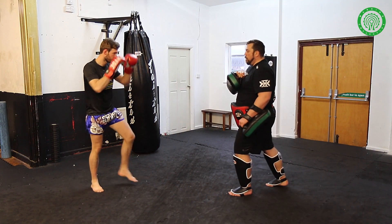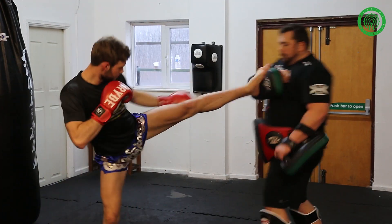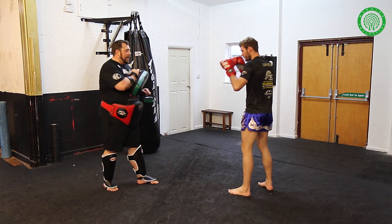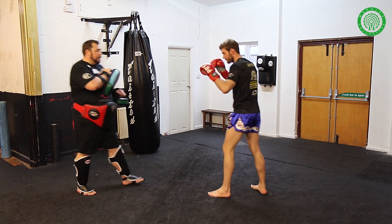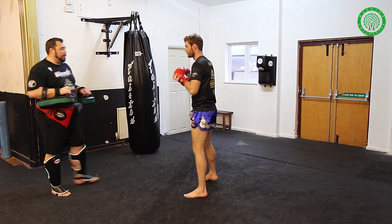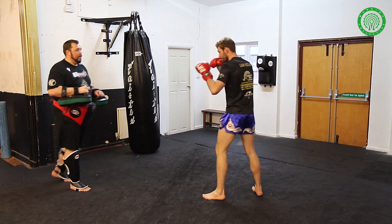Lovely. Again, off the rear leg — a little bit more. One more. Brilliant. Very nice. And again, from the orthodox position: left leg up, pushing off the right. Nice. Push. Push. Full pace please, Liam. Very nice.